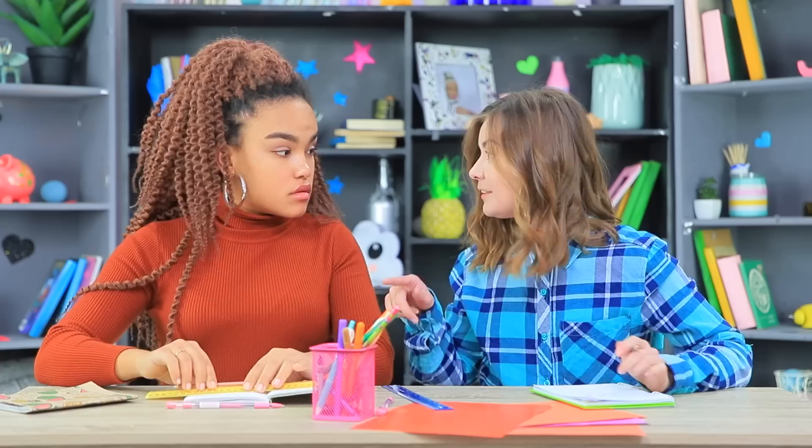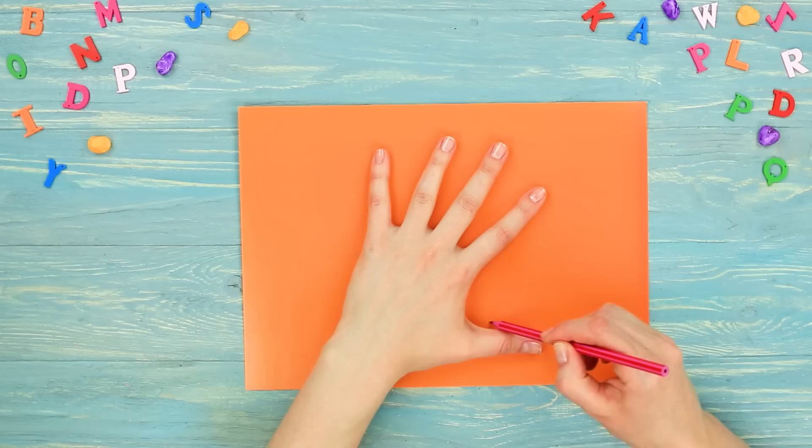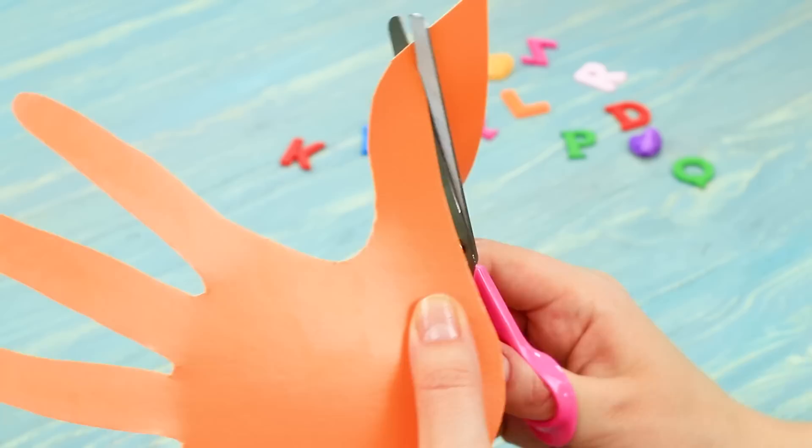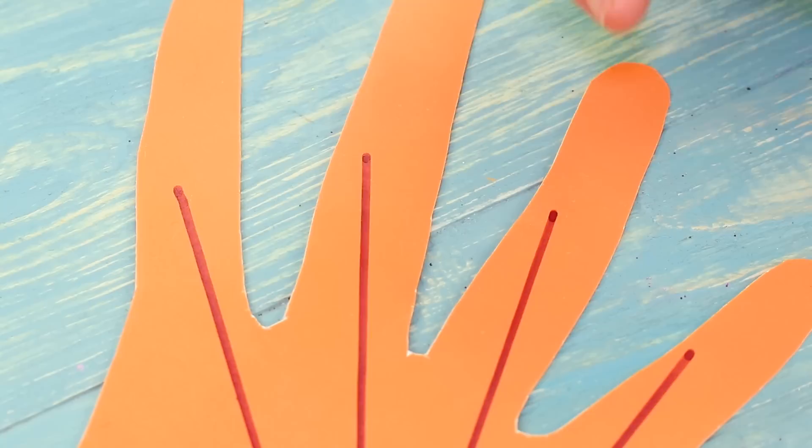In geometry class, Jessica needs to draw some angles but her protractor is missing. She still has her hand! Cindy knows how to draw angles using her palm. Trace your palm on colored cardboard, cut it out, draw angles with a marker, and sign the degrees on every angle with a pen.